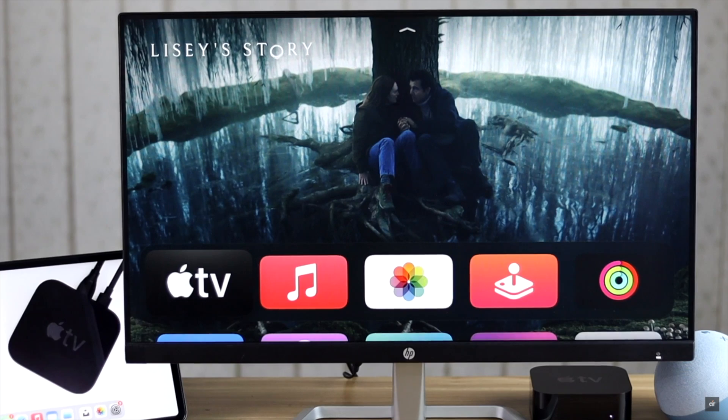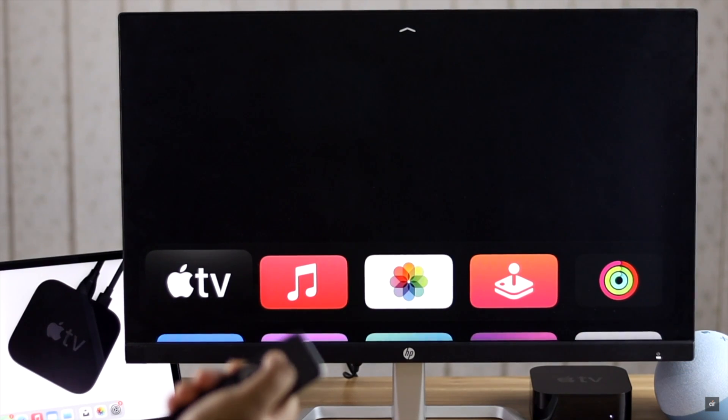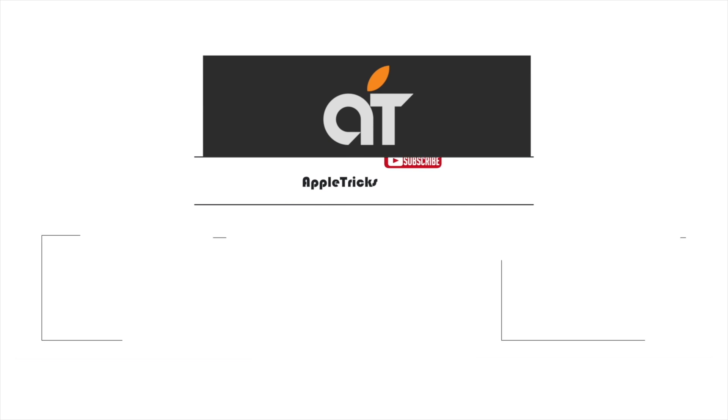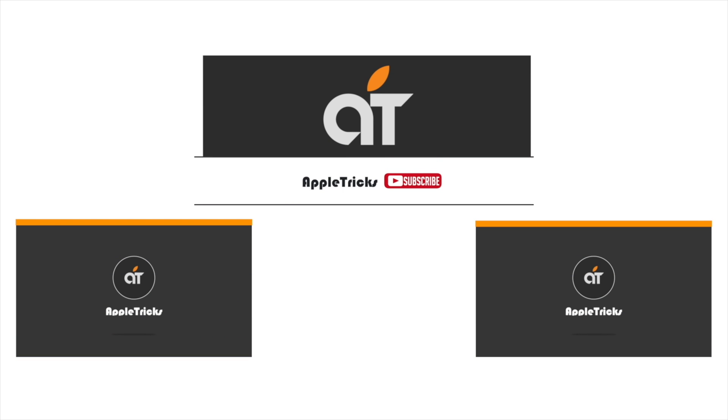These are the three ways you can restart your Apple TV 4K with or without the Apple TV remote. Thanks for watching the video. If you have any queries on the topic, let us know in the comment box. Thank you.